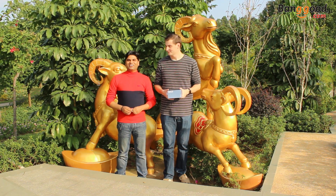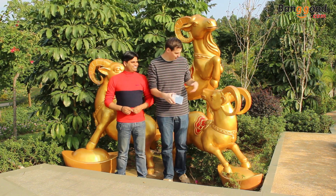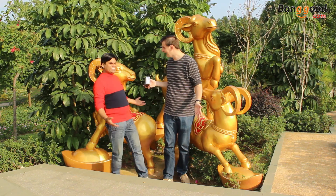Hey guys! How are you today? Hi guys, how are you doing? We are in a beautiful place here between the symbol of Guangzhou. You can see here.